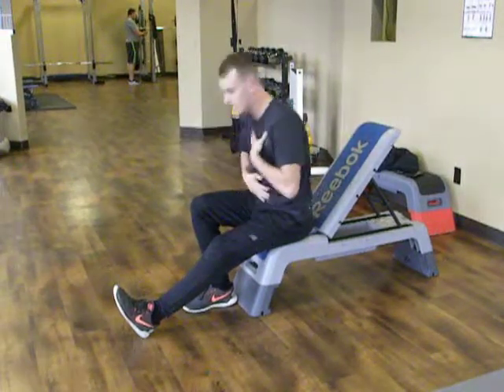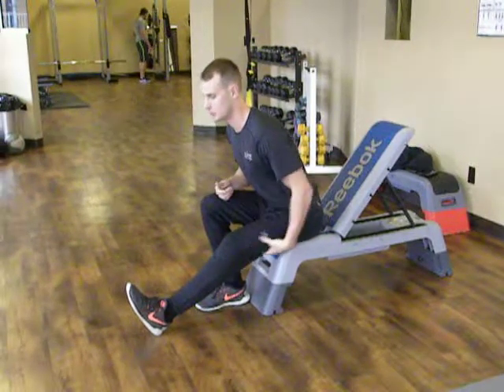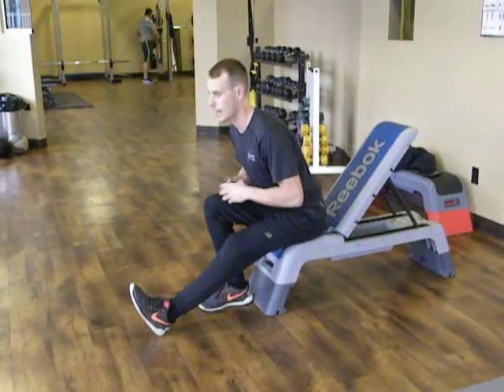I'm just going to try and bring my belly button down — not my chest, but my belly button — down toward my knee here, and I'm going to feel this stretch along through my hamstrings.